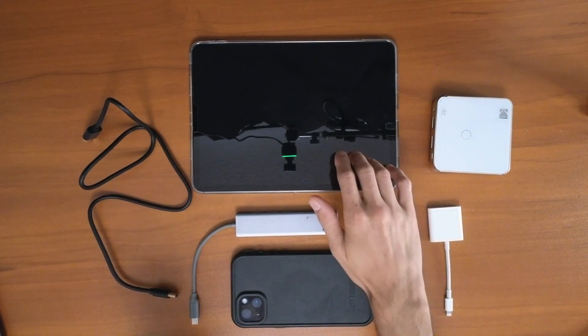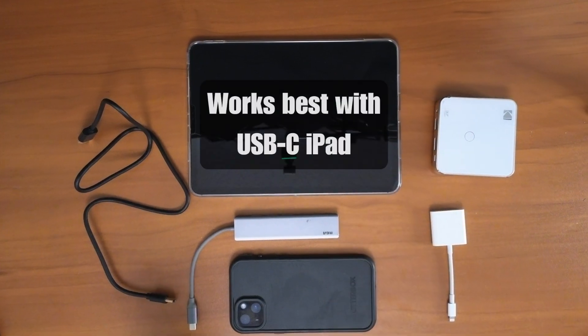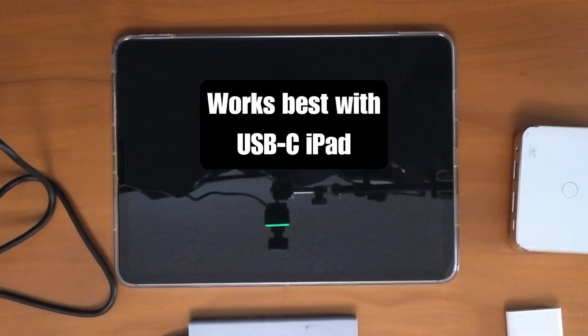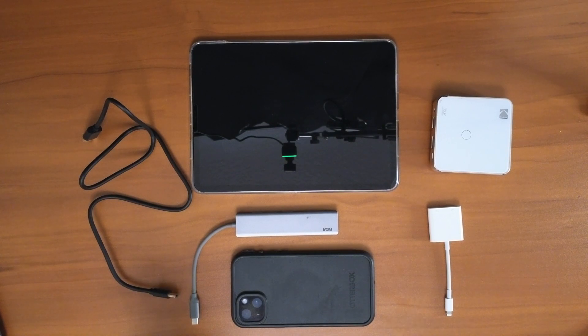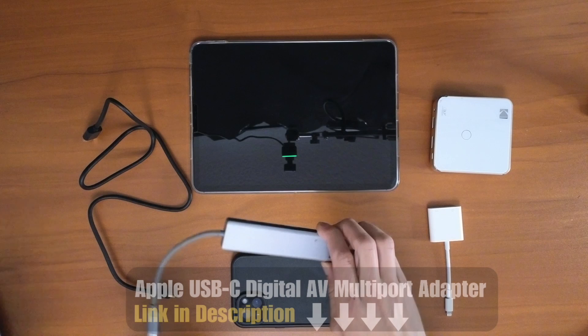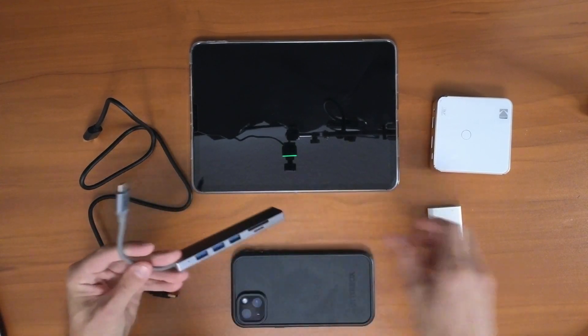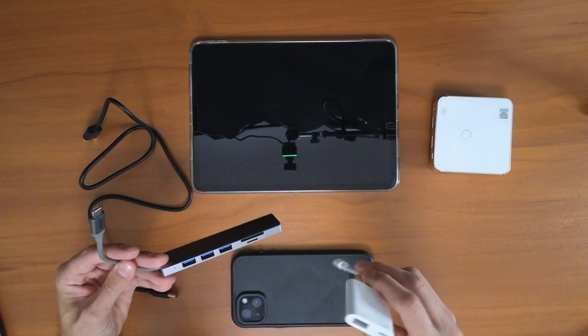Number one is obviously your iPad or your iPhone. This method works best if you're using a USB-C iPad, but it's not required. With the USB-C iPad, you're going to need one of these adapters. If you have a Lightning connection, it's going to be the same thing, just a different adapter.